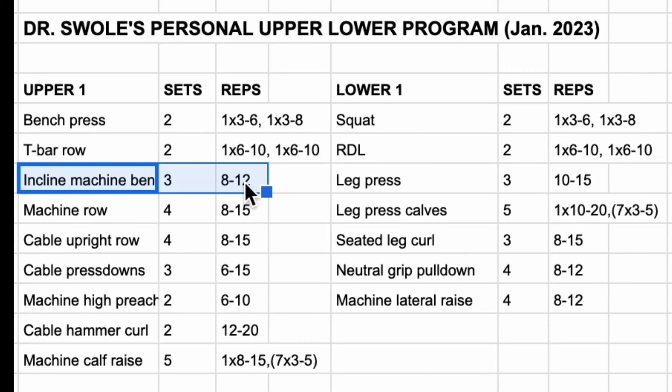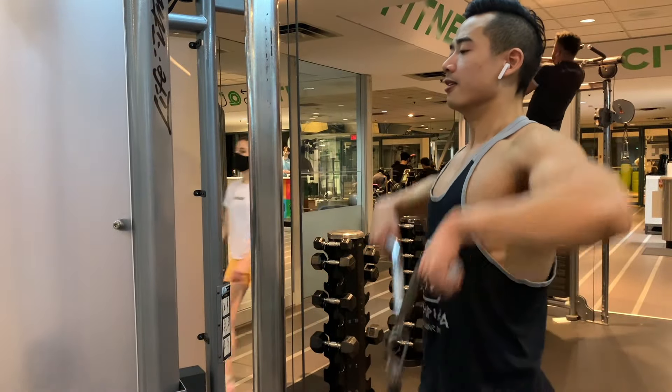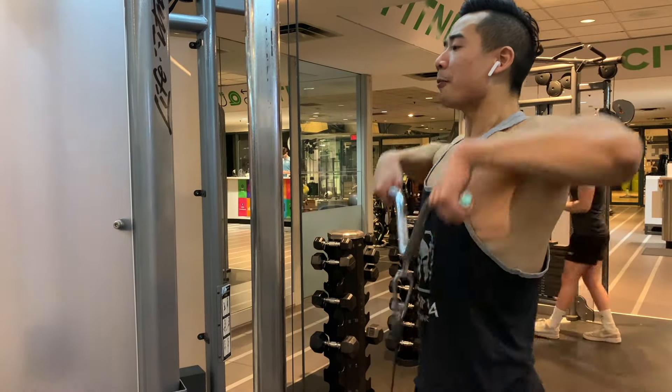Then we have incline machine bench press for the chest, three sets of eight to twelve. Following that, machine rows for the back — four sets of eight to fifteen, and this is a chest-supported row. After that, cable upright rows for the side delts, four sets of eight to fifteen.